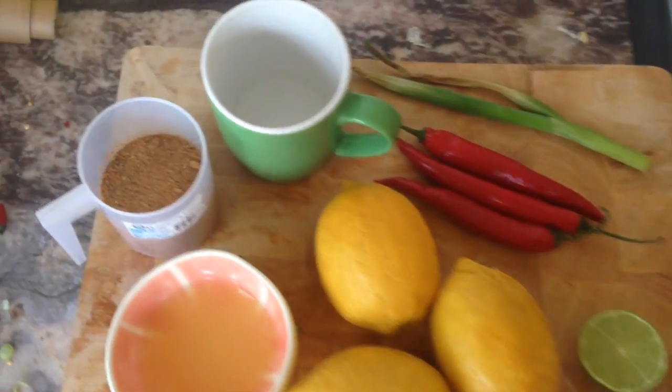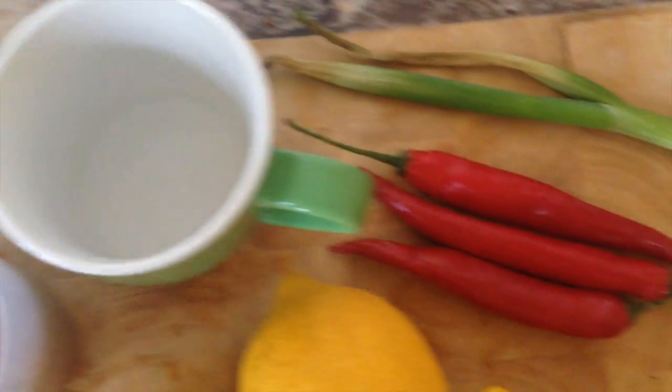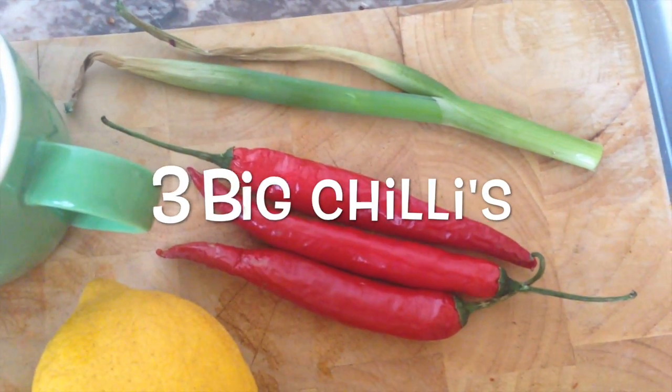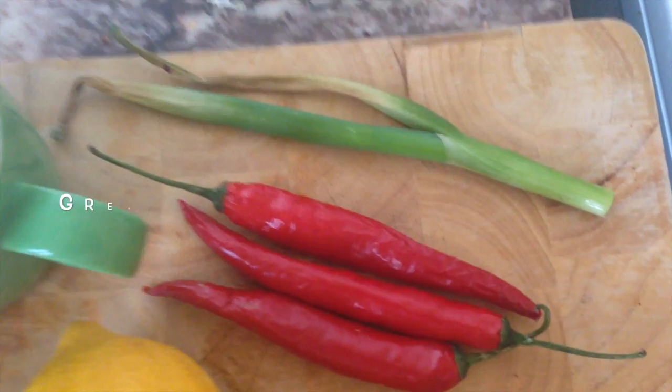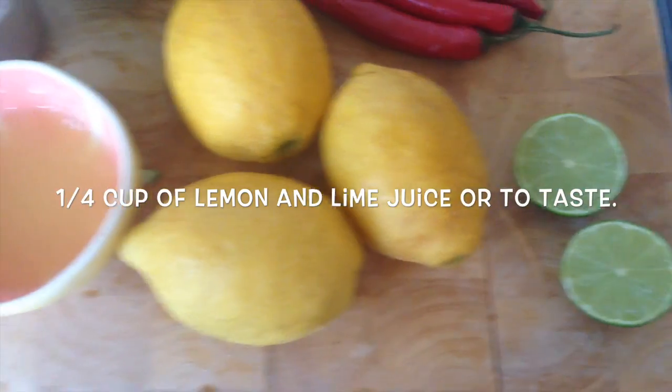Okay so here's our ingredients. We have coconut sugar, water, chilies, and at the top we have a green onion. The juice from limes and lemons.